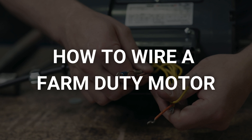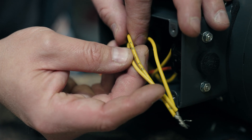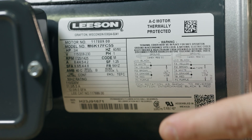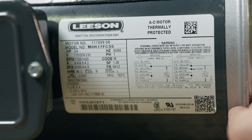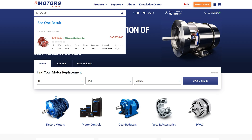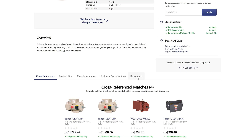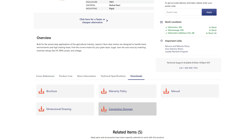Let's run through the steps to wire a Leeson farm duty motor. First we'll open up the connection box and take a look at the wires. Notice that each wire is labeled or color coded. Looking at the motor nameplate you'll notice the wiring diagram is listed right here. If you don't see a wiring diagram on the nameplate check the inside of the connection box. You'll also find the wiring diagram on our website. Note that there may be two wiring diagrams based on the voltage, so select the right diagram for your input voltage.